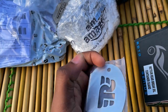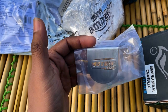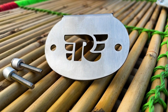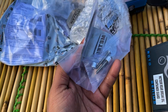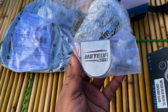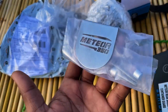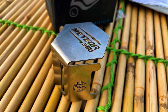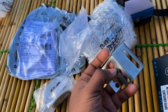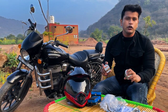If you can see here, it is the logo, and here it is called Meteor 350. This is stainless steel, and with this you get two bolts. I will show you in the next video how to install it and how the look looks after installing it. With this, you also get a rare oil container cover — this is also stainless steel and the quality of it is also good. These were the two products that we are going to install in the next video.